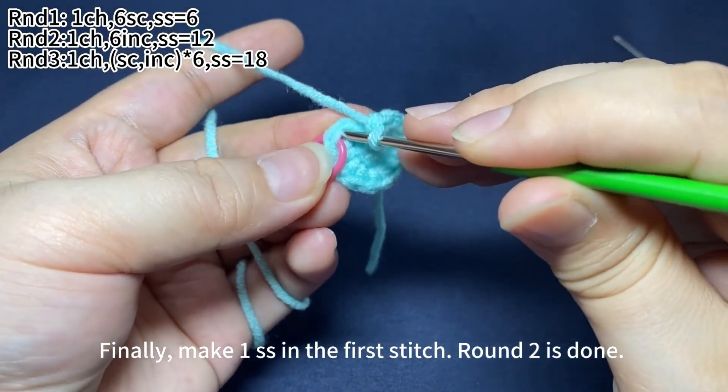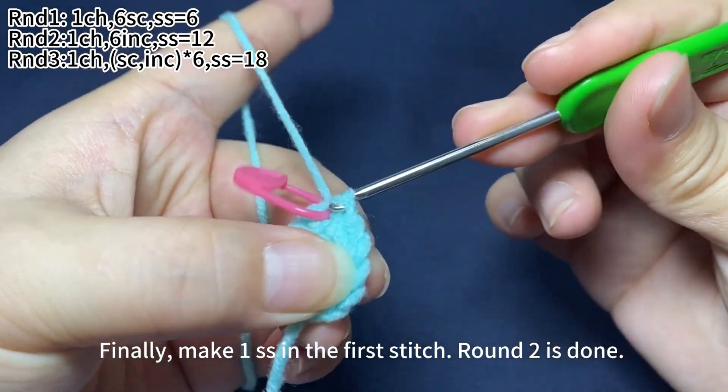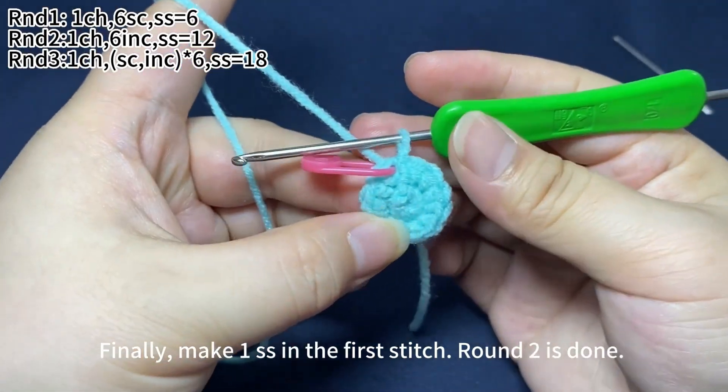Finally, make one slip stitch in the first stitch. Round two is done.